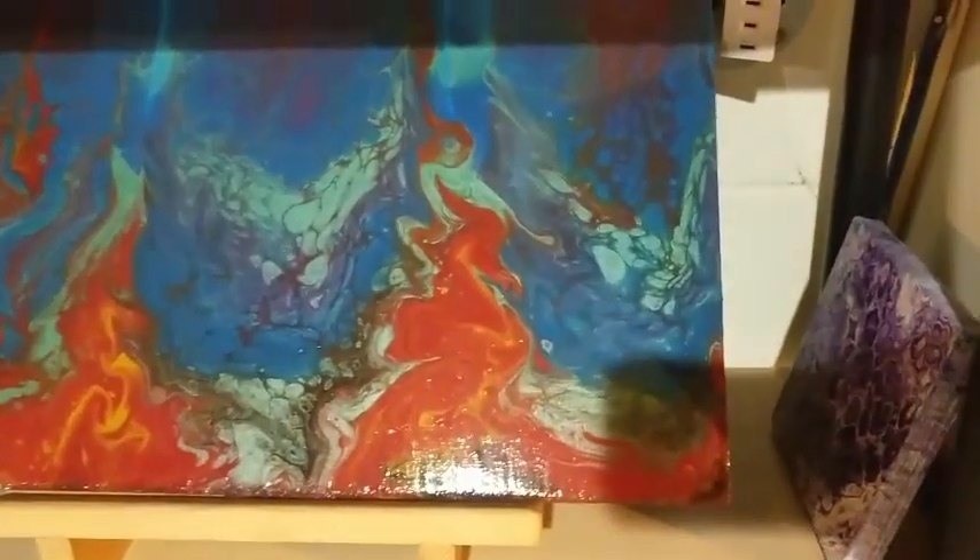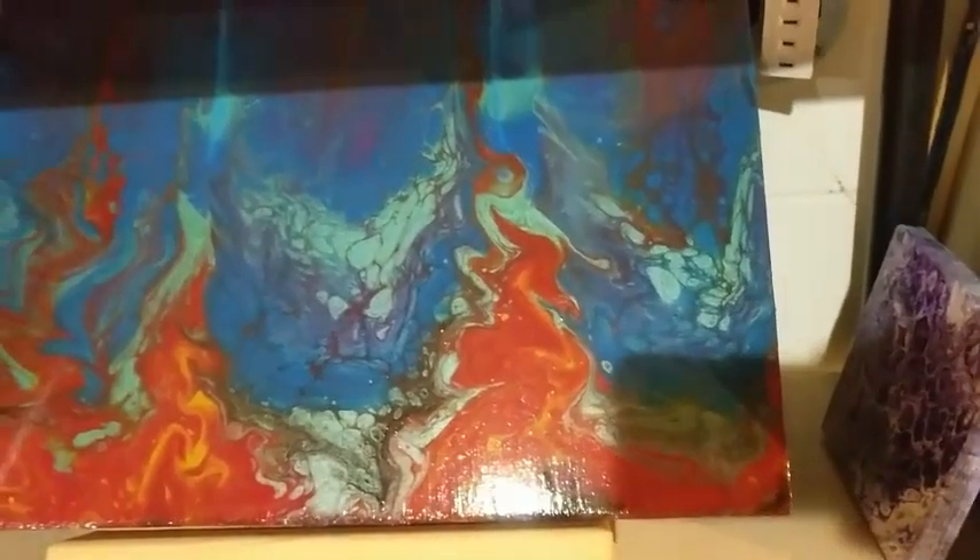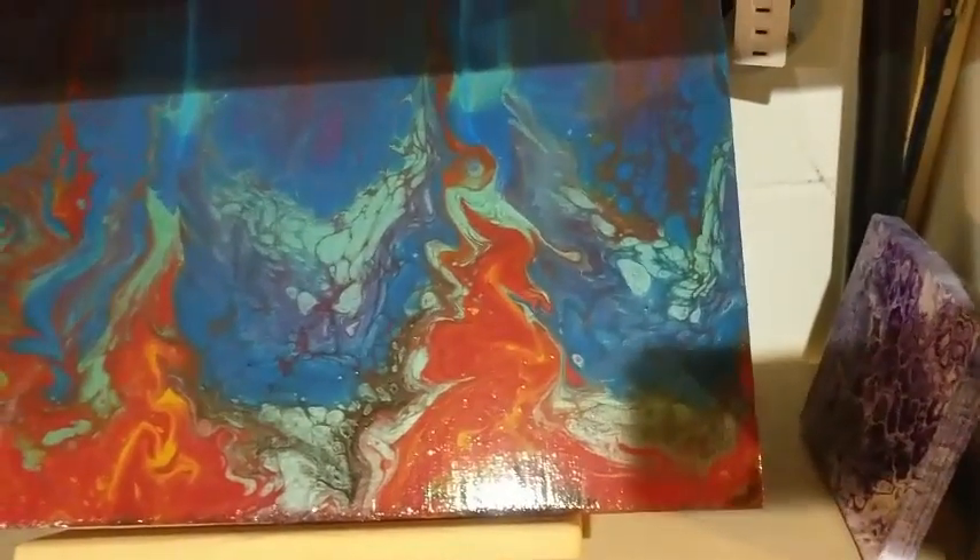It's a thin piece of plywood and I don't know what to do with it — maybe make it into a tray. But I love how it looks like fire.